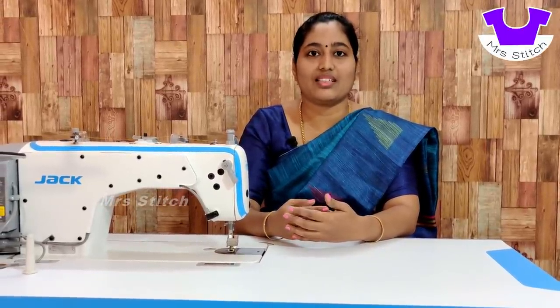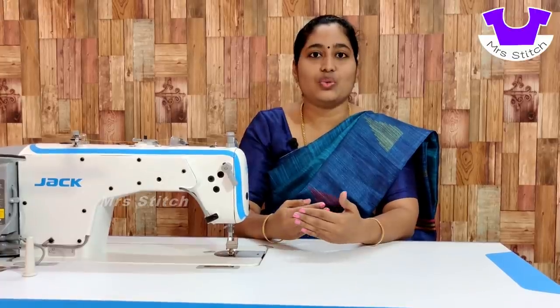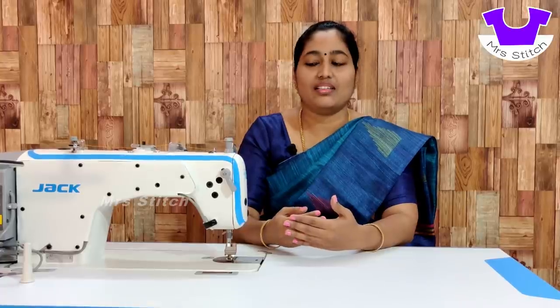There are many machines. We will use any machines — Overlock, Industrial, FaceMaker, FaceMaker, etc.